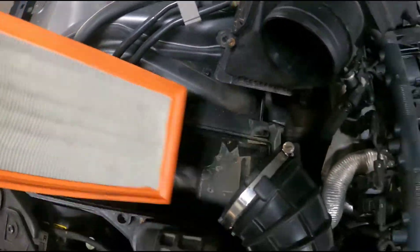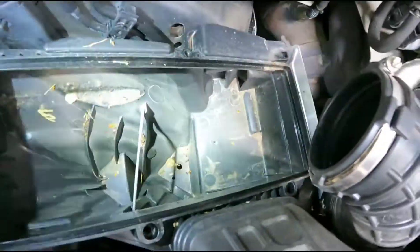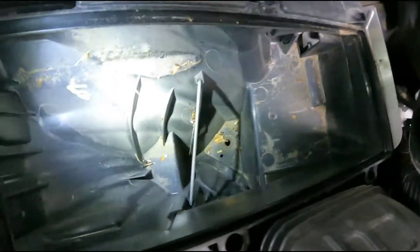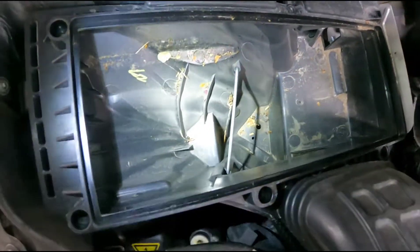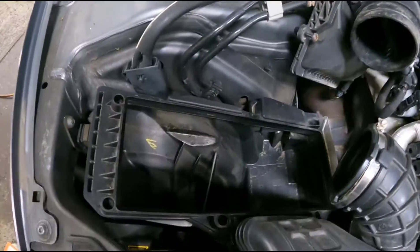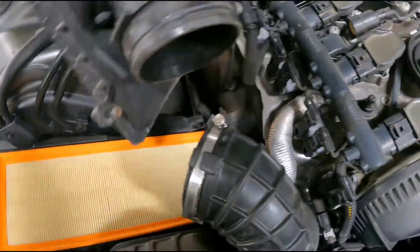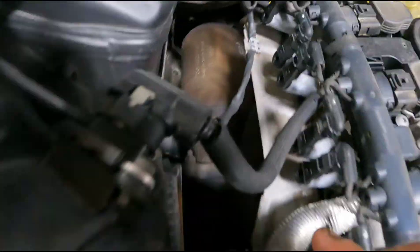Pull your filter element up and out, then get a shop vac and vacuum all the debris out of the housing. Now that all the debris is out, take your new filter, stick it in, take your top cover, and put that back into place.